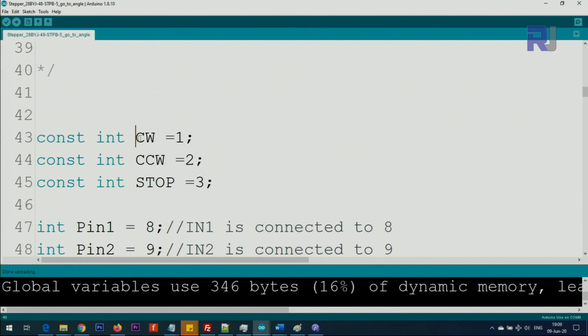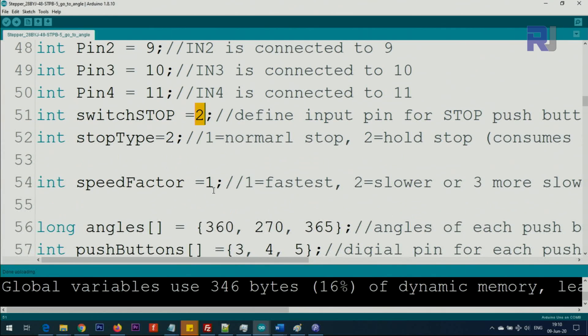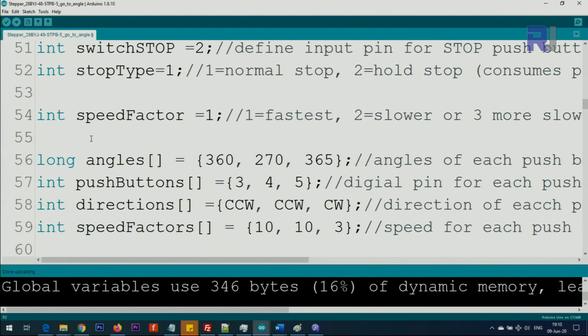We are defining clockwise direction with number 1 — do not change it — counterclockwise as 2, and stop as 3. Throughout the code we use CW, CCW, and STOP so we can understand it better. We define pins 8, 9, 10, and 11 for N1, N2, N3, and N4 of the controller board. Pin 2 is the first switch that stops everything. Stop type 2 means stop and hold, which consumes energy — in some applications you need it, otherwise set it to 1 which means a normal stop.